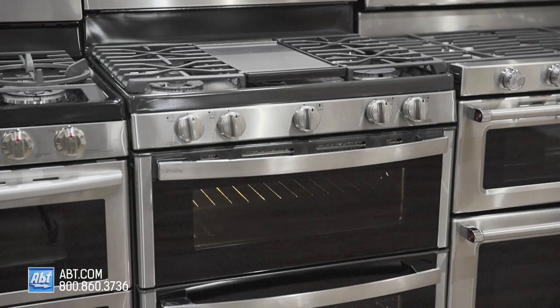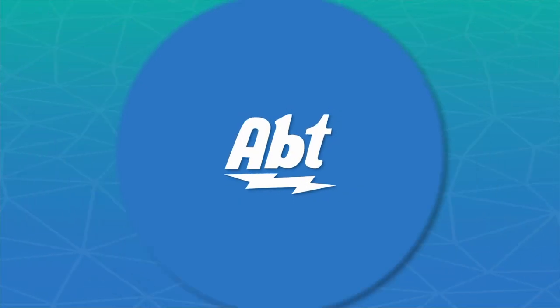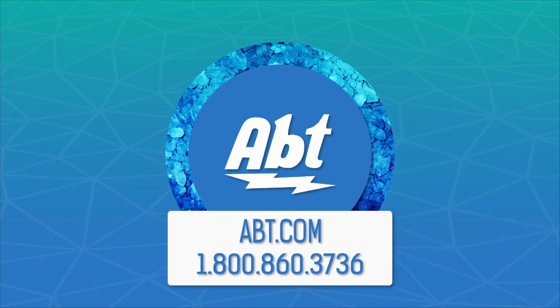To learn more about ovens, check us out at app.com or stop in and visit our showroom located at 1200 North Milwaukee Avenue in Glenview, Illinois.